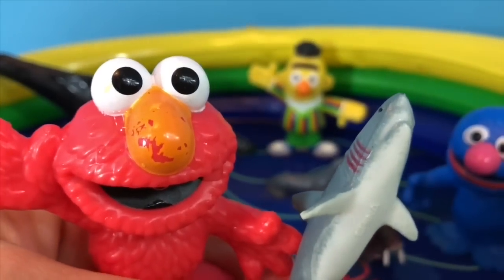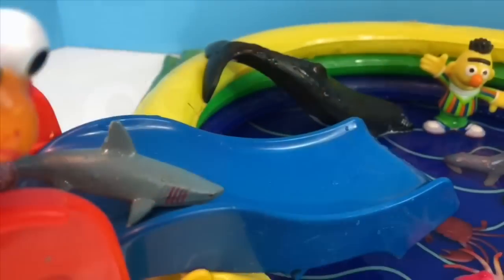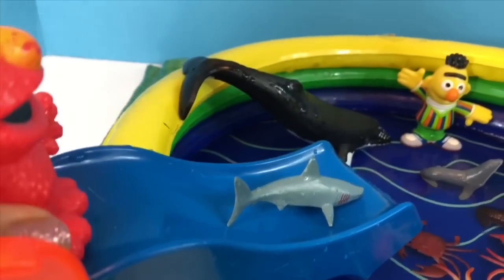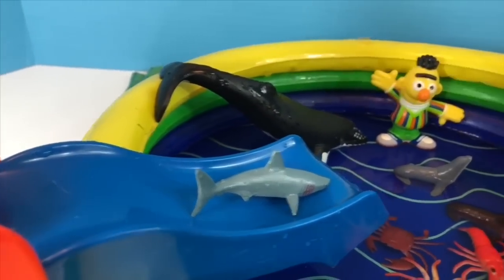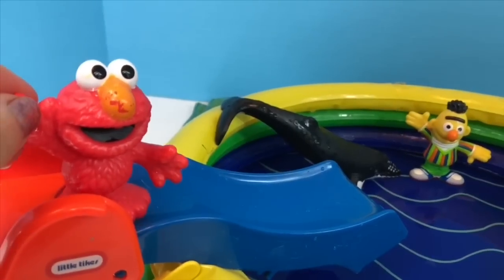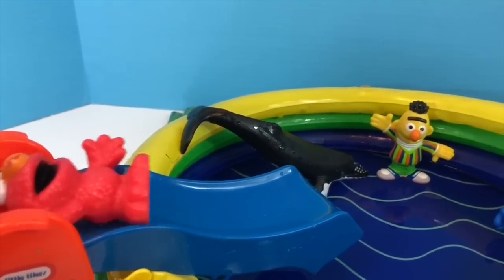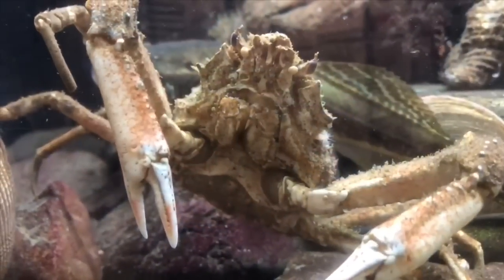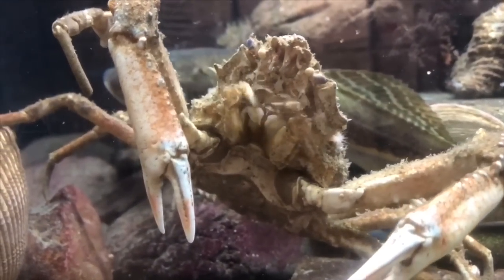Elmo wants to see if his shark toy will go down the slide. Let's give it a try, Elmo! Oh, it got stuck — I'll just give it a little push. And Elmo, you can go down the slide one more time. Thank you so much for coming to Tiny Treasures. Please subscribe to our videos. Goodbye!